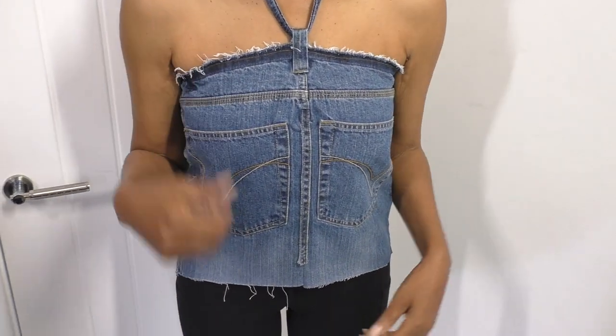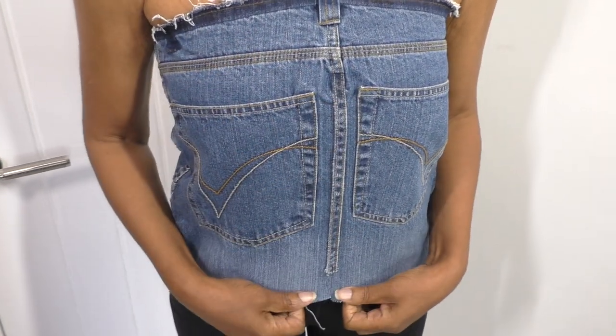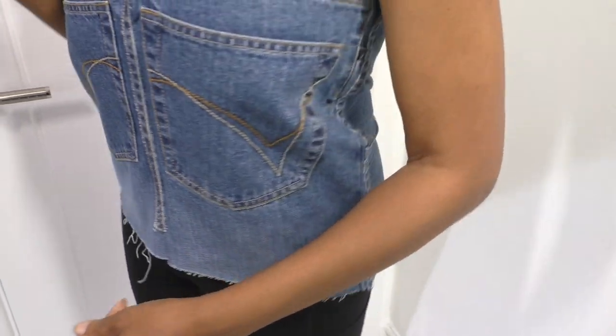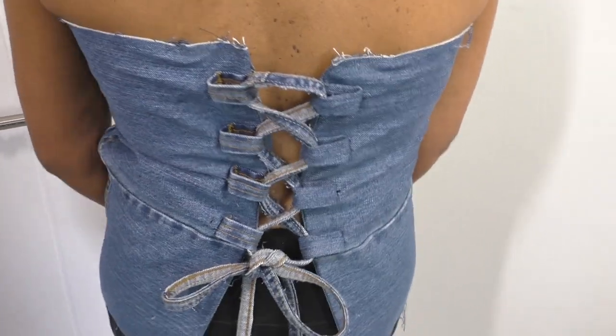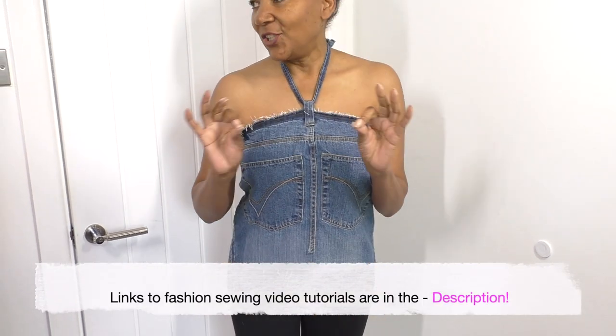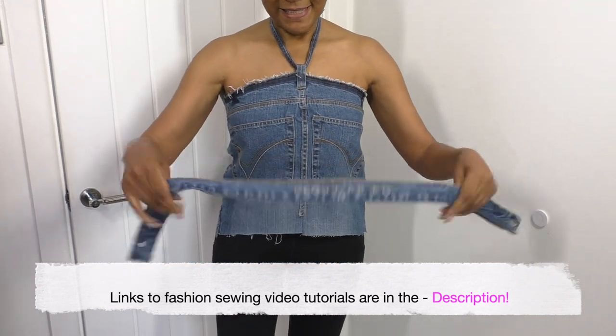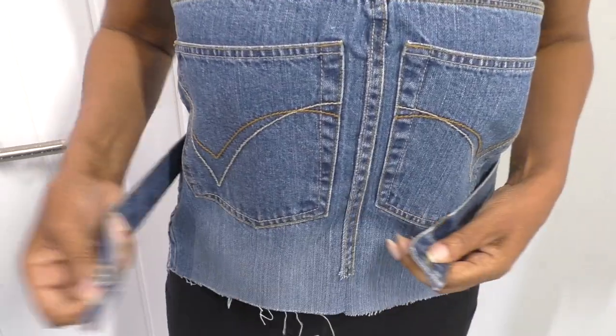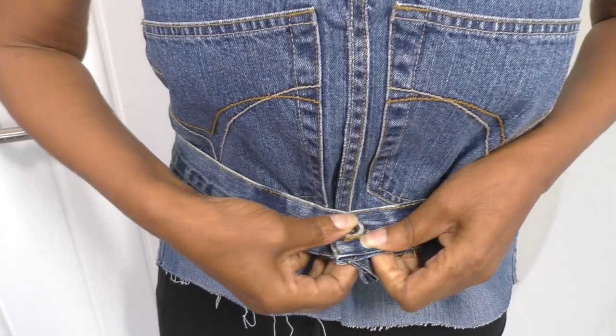I'm going to try it on now so you can see what it looks like on my body. I love this — it's really worked out nicely. I do like the fact that it's got this raw edge to the top and also the bottom. Let me show you the back — that is gorgeous. There's one more finishing touch I can add, which is the waistband used as a belt — I think that's a great addition. I can wear it both ways, so let me pop that on — oh, and there we go.